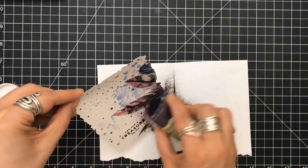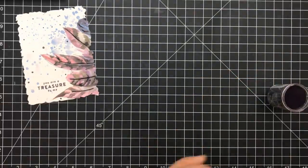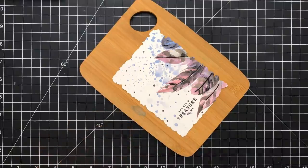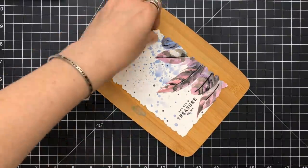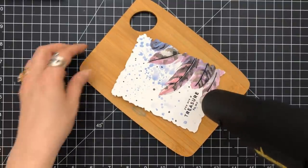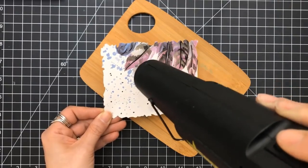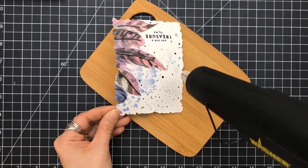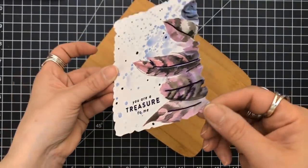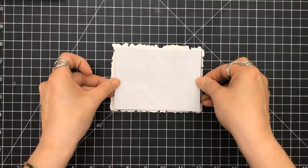You could have stopped just using a die or cutting out this piece of patterned paper and stamping your sentiment right on it, and it would have been just as gorgeous. So those are the things I want everyone to think about when watching these videos. You don't have to do every single step. You may have something that could replace this. Maybe you only have white embossing powder - the white embossed tips of the feathers would be absolutely gorgeous. All we have to do every day, at least at some part of the day, is create.